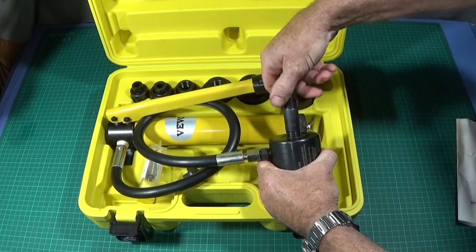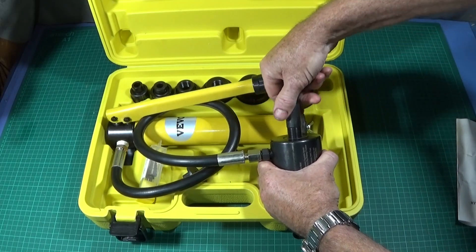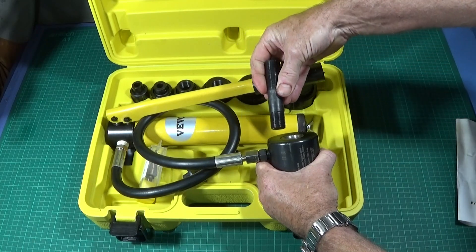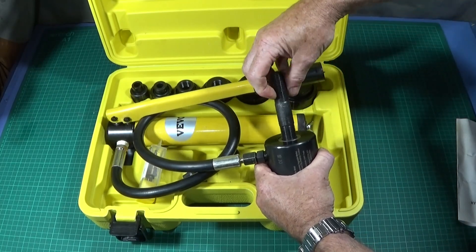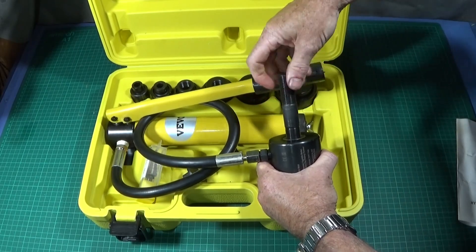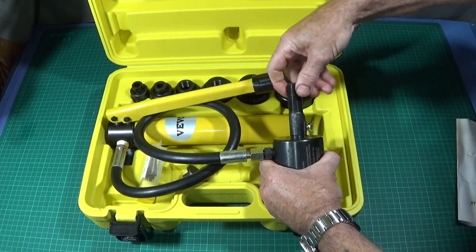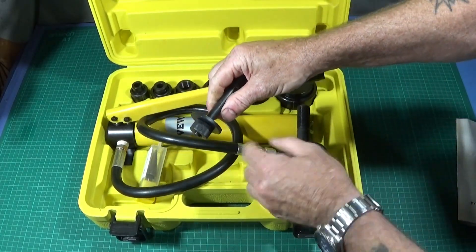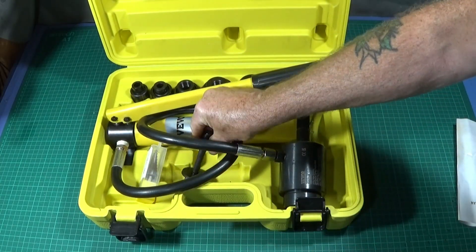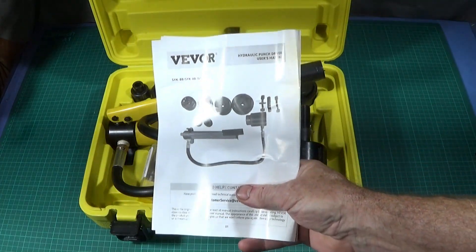Also in the box you have two different draw bars. The four largest dies take the largest draw bar, which just screws into the driver. The two smaller dies have the other draw bar. The manual shows exactly what you get in the kit.